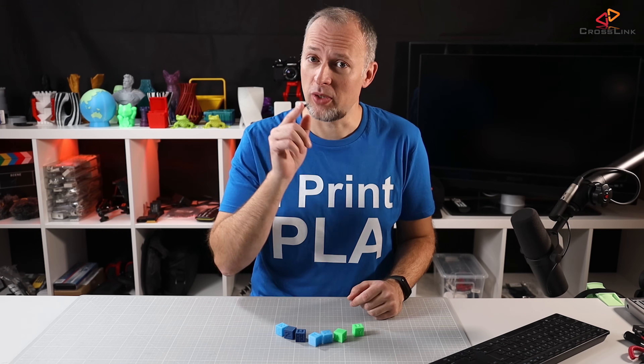Daniel Crosslink, welcome back to yet another video. Today we're talking about dimensional accuracy and how to fix it on your 3D printer using E-Steps, and we're starting right now.